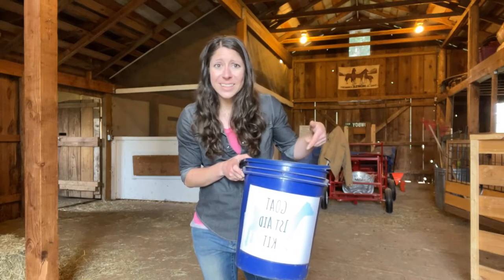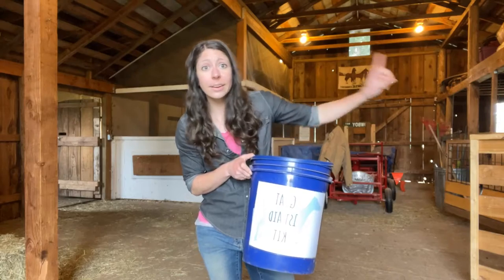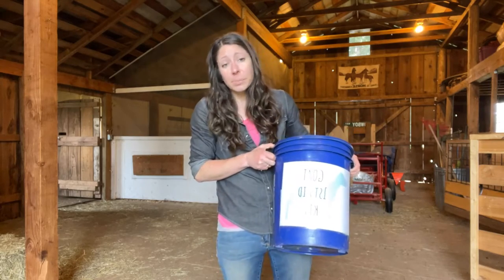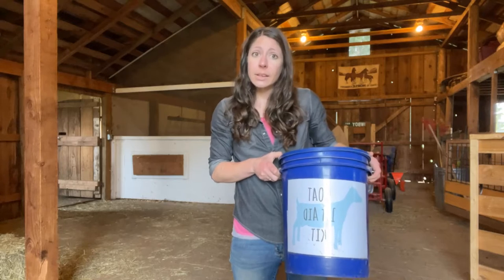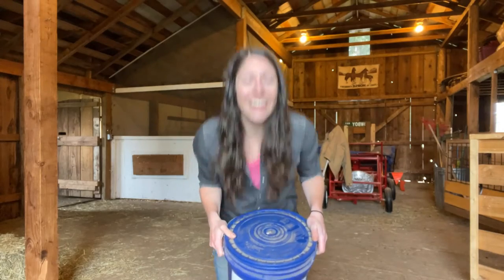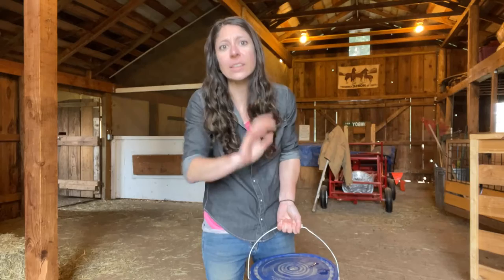Plus it makes a handy seat! Those long nights on kidding watch in the barn, you can just sit right on your medical kit — can't do that with a Tupperware. I cannot tell you how many nights I've spent sitting on this waiting for goat babies. And the goats are like, just kidding — not tonight. That's why it's called kidding season, I'm convinced.